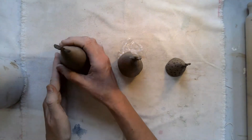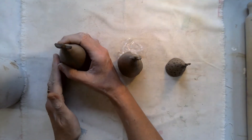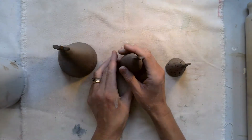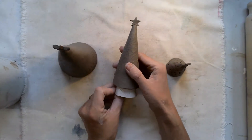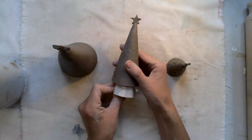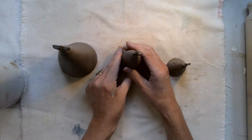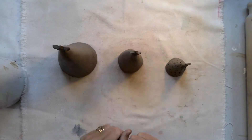Then place it on a flat surface — maybe a little tap to make sure that it's nice and solid. Just carefully tease out the former and then place it on a flat surface.